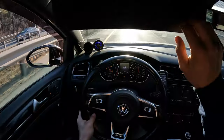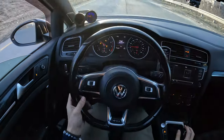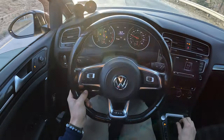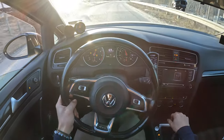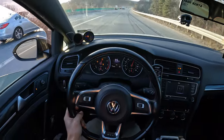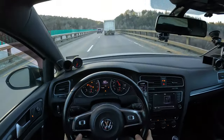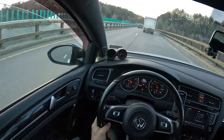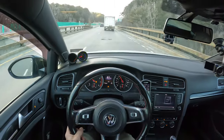Oh my god, did you guys see how much that third gear we just spun? Why was that so crazy? Jesus.